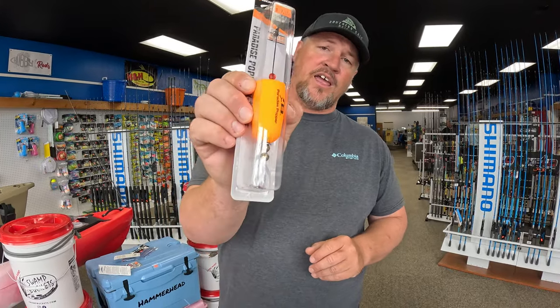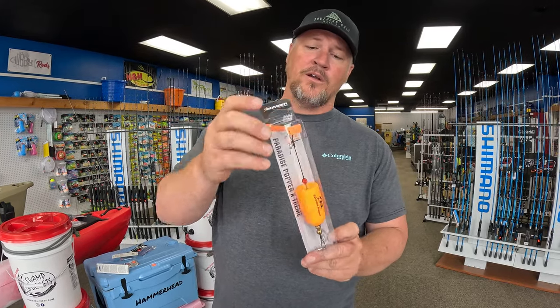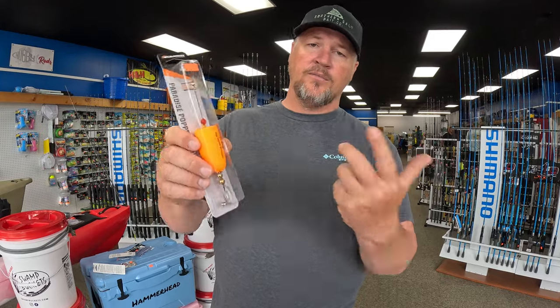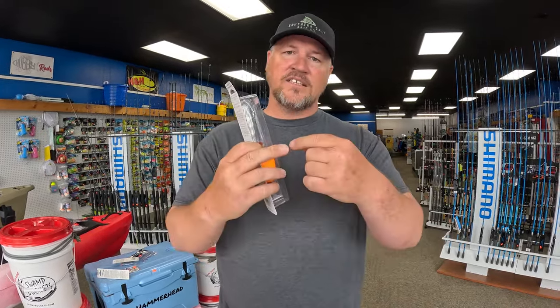With live shrimp, a number one or two circle hook is what you want. You can free-line that directly onto your leader, or if you want to suspend your baits, I highly recommend a popping cork setup. I like the Paradise Poppers by Bomber because they have a titanium rod that doesn't bend — regular stainless steel rods bend when a fish hits and your popping cork is trash after that. I also always get the popping cork with the cupped top so it makes that gulping sound when I pop it, mimicking a fish feeding on the surface.